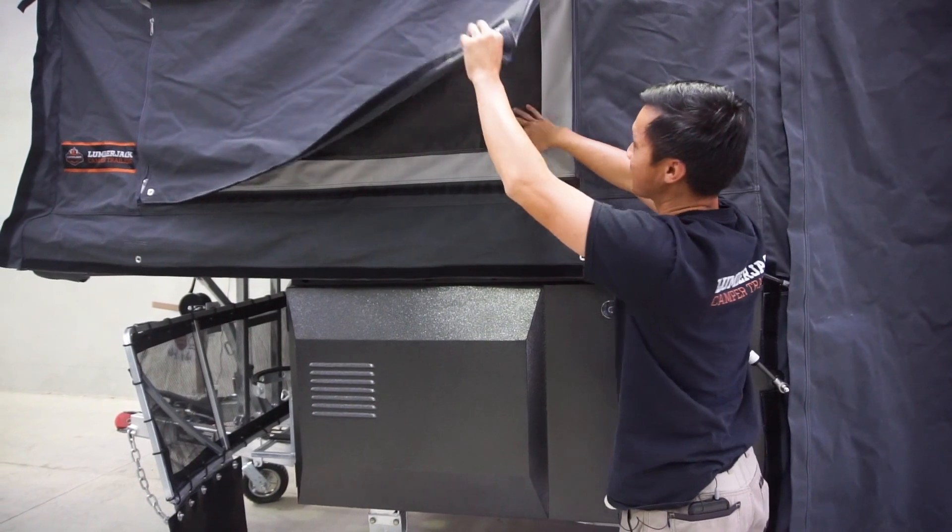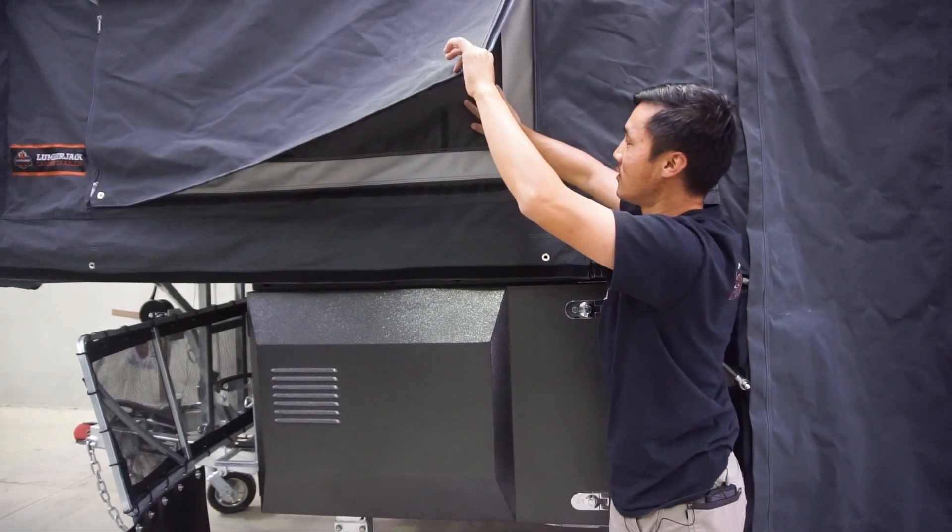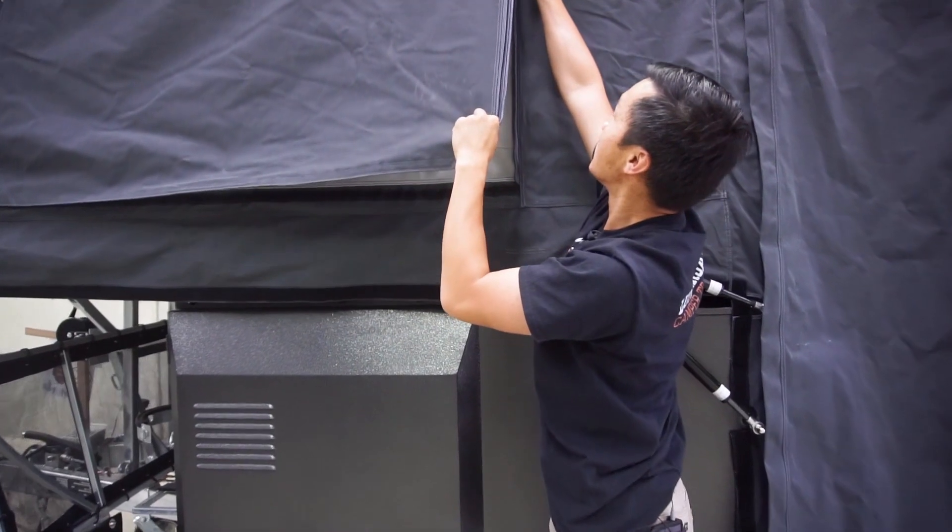We also have got the blinds on the inside as well. So at night, you can leave the windows open, roll up your blinds inside, and you have to do them out on the outside too.